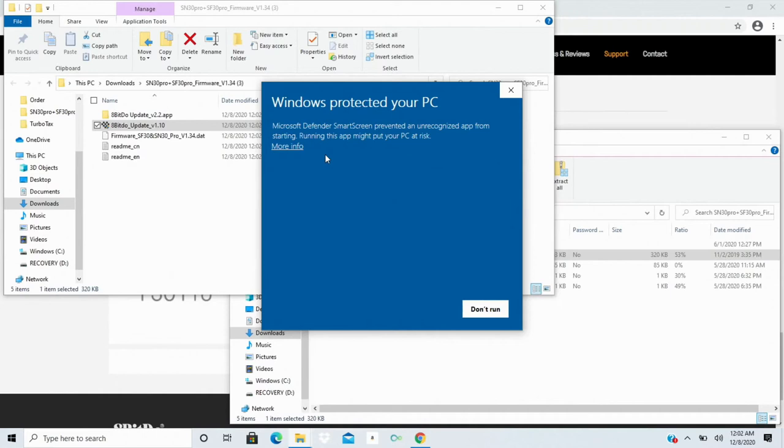It's going to show a Microsoft Defender warning — or a similar notice if you're on a different system. It says Microsoft Defender SmartScreen prevented an unrecognized app from starting, warning it might put your PC at risk. It's just flagging it as unrecognized. Click More Info and then Run Anyway, because we do trust 8BitDo.